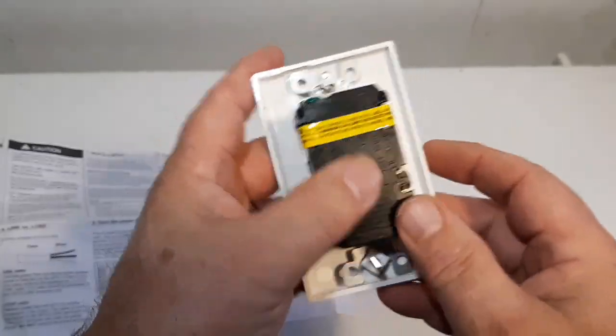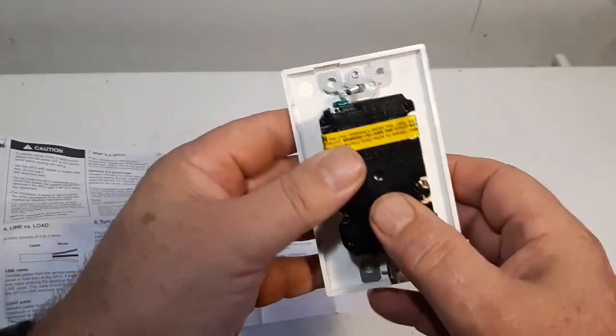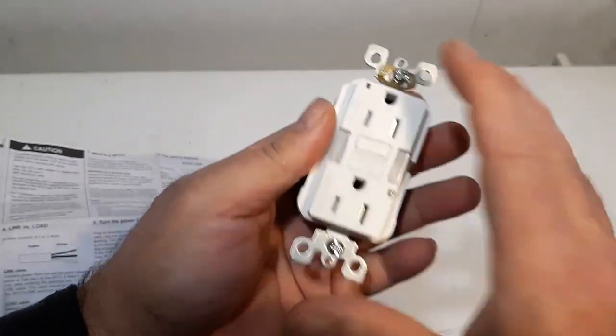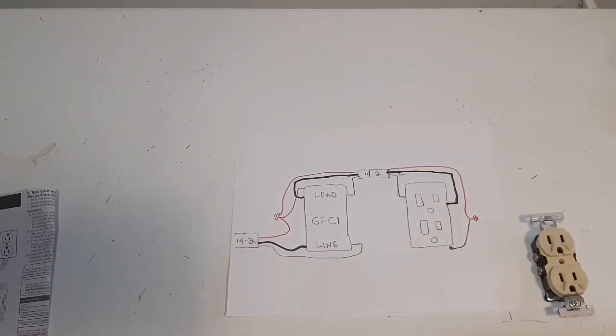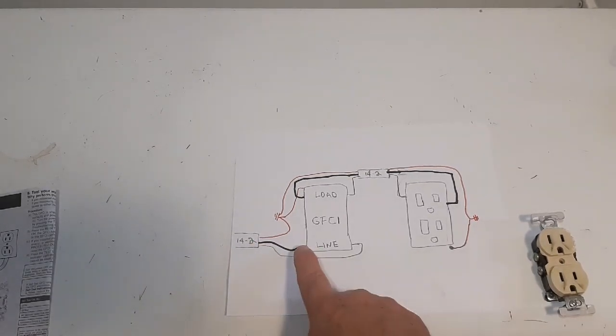We're going to install this today. This is just protection for the load - the line goes here, the load goes here. This is your 14-2 wire coming into your new GFCI ground fault circuit interrupter plug. You've got your black wire, white wire, and ground wire. The black wire goes to the brass side, the white wire goes to the silver side on the line side - make sure it's on the line side or it will not work.